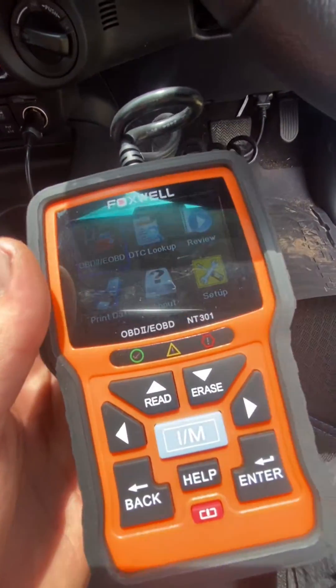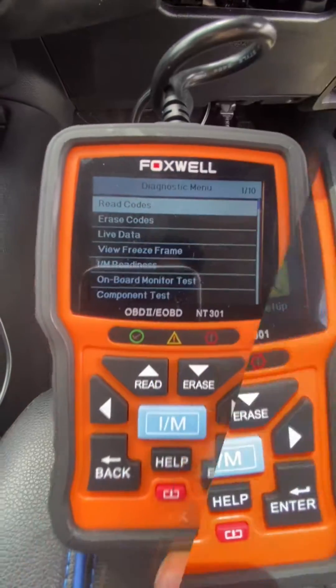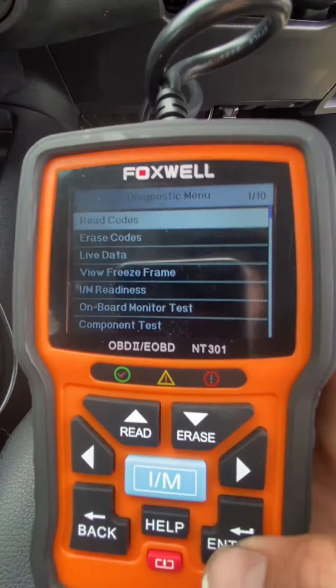Once you guys have got your scan tool plugged in and your ignition is on, you'll be able to read your codes pretty much straight away. From there you can now read and erase your codes.